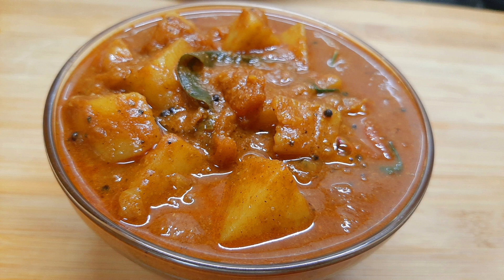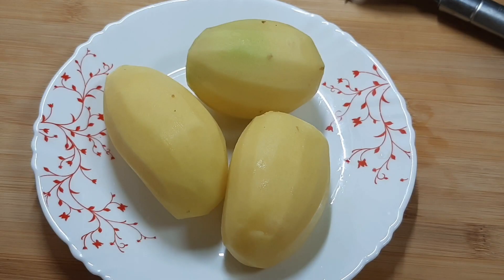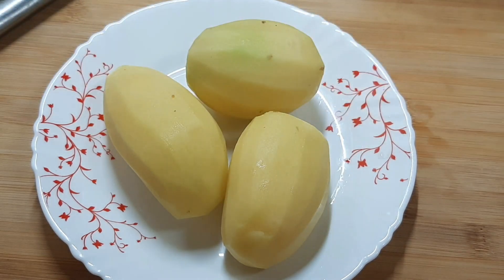We are going to make a chicken curry. I have 3 potatoes and I have to cut them.